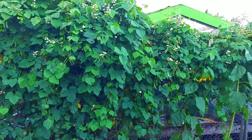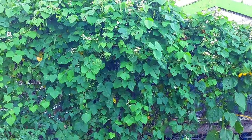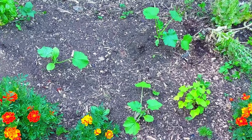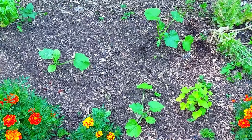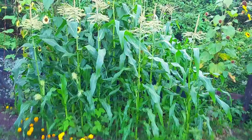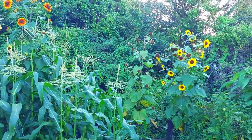Here we have a huge bean plant called sim or hyacinth bean — it was planted last year. Here we have some zucchinis that were planted a couple of weeks ago. I've harvested some onions from this area, along with some flowers in the background and green onions that are planted.